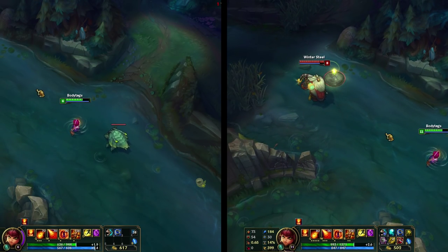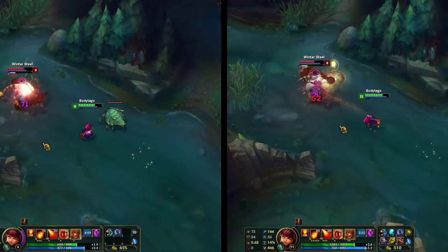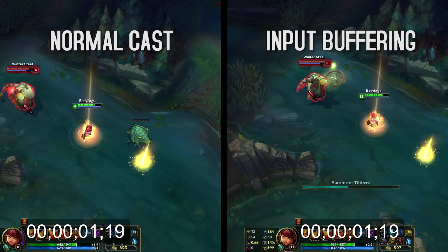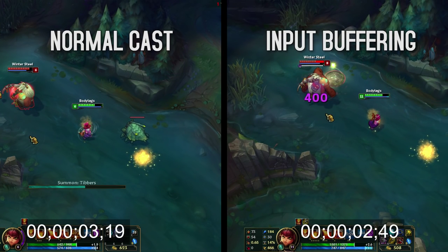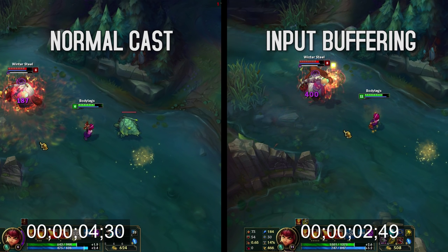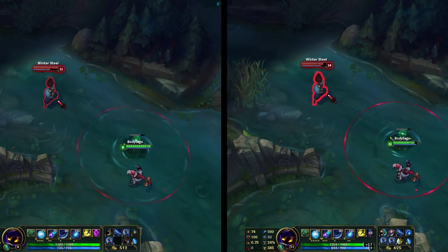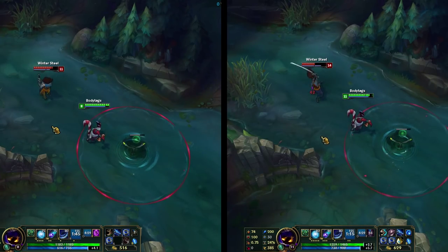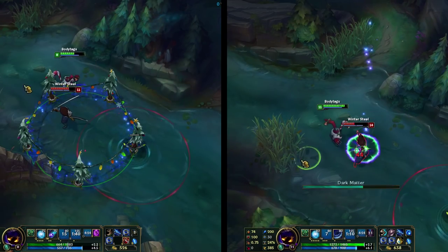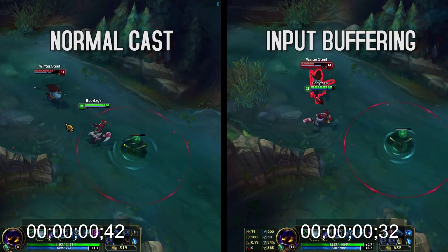Input buffering is especially useful on assassins like Annie. You simply cast Tibbers outside of Annie's range, then you flash, and you'll immediately feel the difference between input buffering and casting your abilities normally. Throughout my playtest, I found that input buffering helps out in reducing animations and downtime by about 33%. Your results may vary depending on your ping or your reaction speed. One of the biggest factors of a great League of Legends player is their ability to punish their opponents without a chance for them to fight back. Input buffering allows you to do this, and it's really hard to react to because you just have so little time — it's really great for shaving some downtime off your combos.